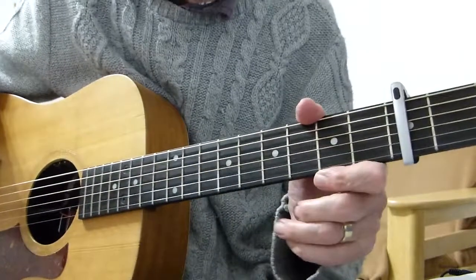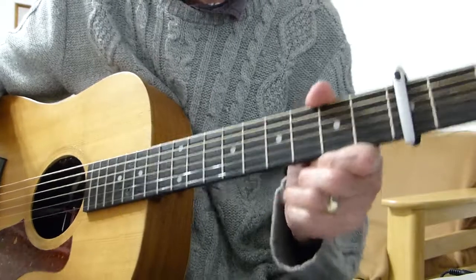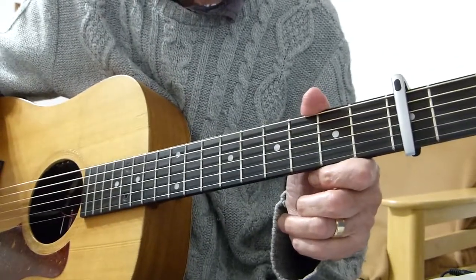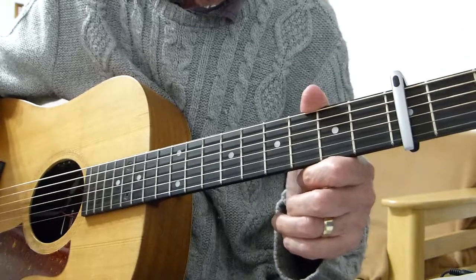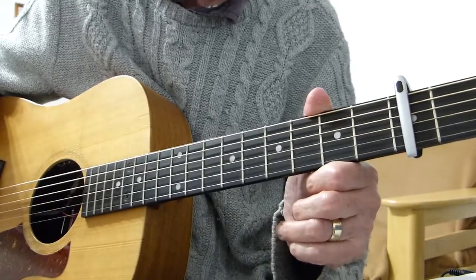Well, howdy there, Pluckers. Iversawfinger here again with you. Thanks very much for joining me for another guitar lesson. I've had a request to do a sort of a lesson or a 'point me in the right direction' type lesson for a number called Lover Come Back by City and Colour.